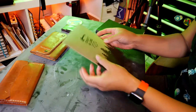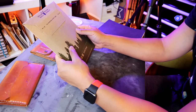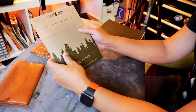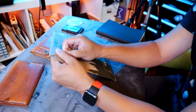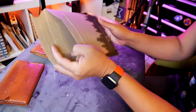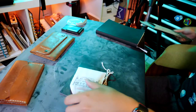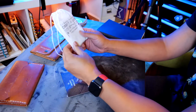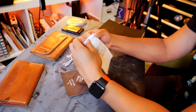Let's get into the unboxing. The Craft & Lore wallet comes in this little mailbox. It says 'The adventure starts here.' Really nice packaging, so shout-out to the guys for putting together some really nice packaging. I love that all the products always come in these nice little bags. Let's pop it out.